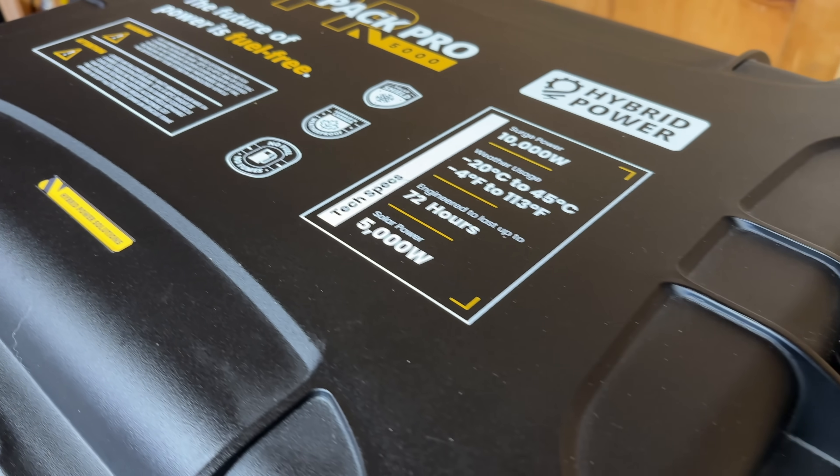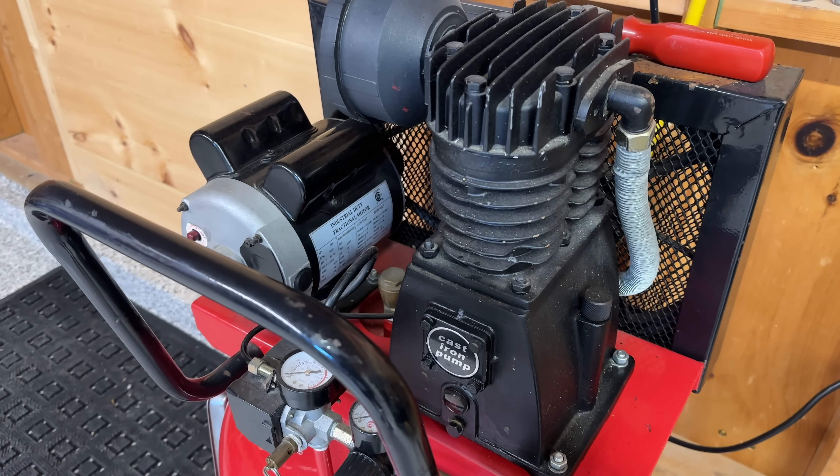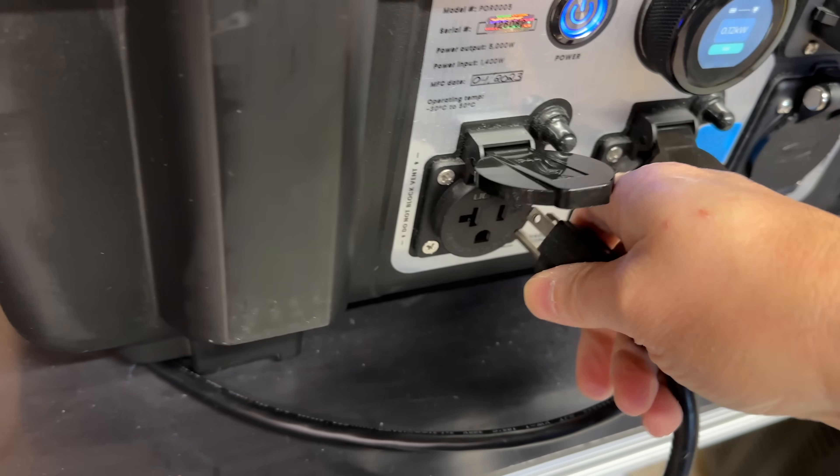In fact, this is the only small power station I've ever been able to run my old air compressor on. This one is an old Snap-on, about 25 years old — it's got a huge ancient motor that causes a massive start-up load.